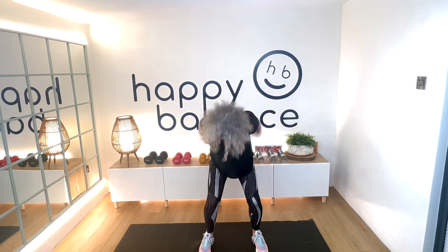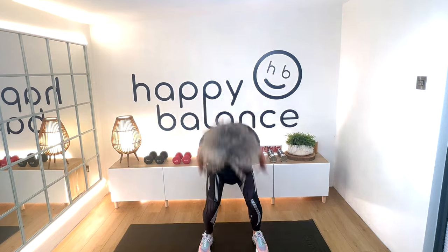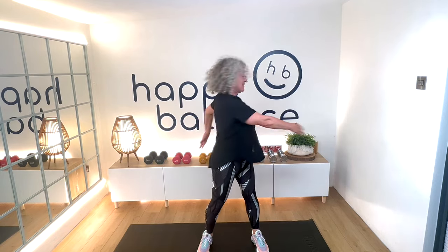Now lift the arms up and just let them go. Slight bend of the knee, just loosen yourself up around your diaphragm. Now just twist, just let the arms feel nice and loose.